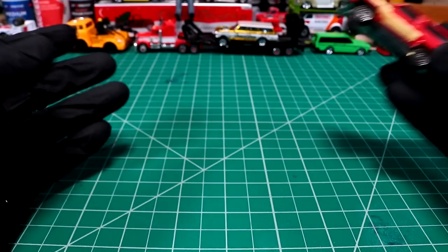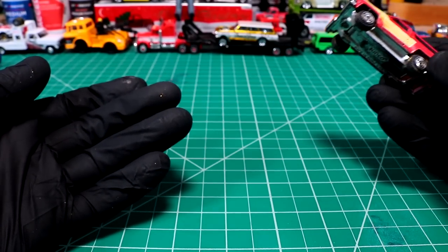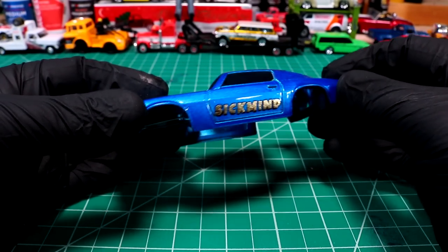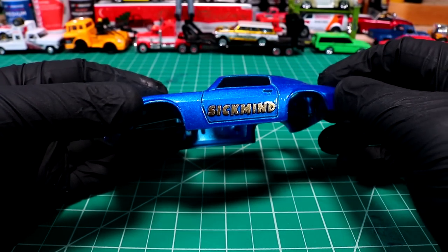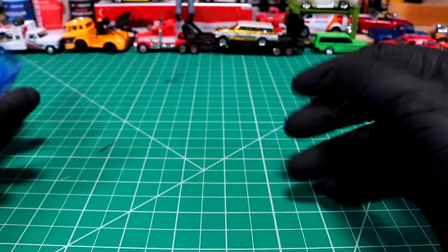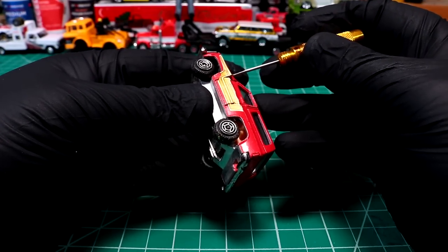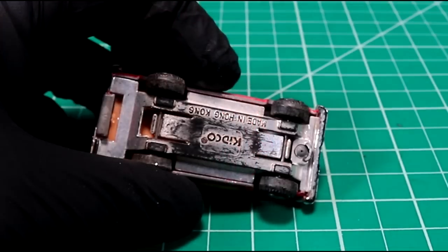I've got gold sparkles all over my bench — looks like I just came back from a gentleman's club, but that's just leftover from yesterday's video. I did a walkthrough on how to get some gold leaf lettering on die cast, so if you didn't watch that video, my first question is why not. Working with gold leaf is a lot of fun; I can't wait to incorporate it into a real project.